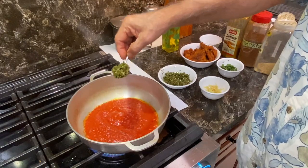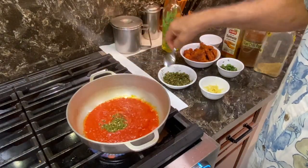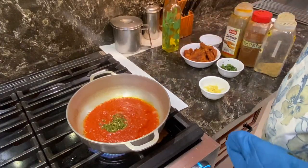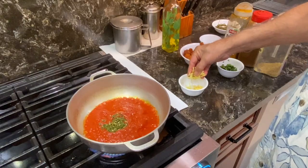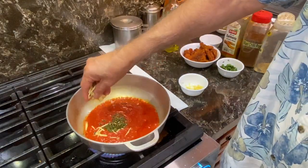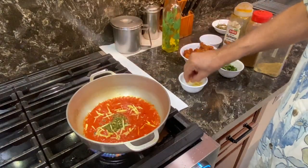To this we add about 1 teaspoon of the chopped green onion pepper. To this we also add about 1 teaspoon of the chopped ginger.